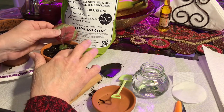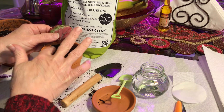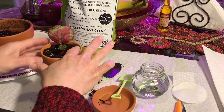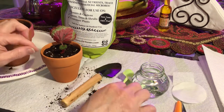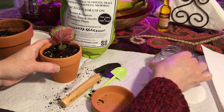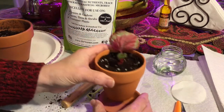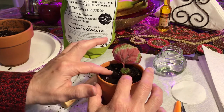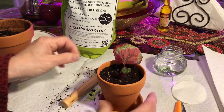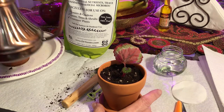Oh come on. Since it's been in water for several months, I'm going to water this generously. I'll use some warm filtered water.